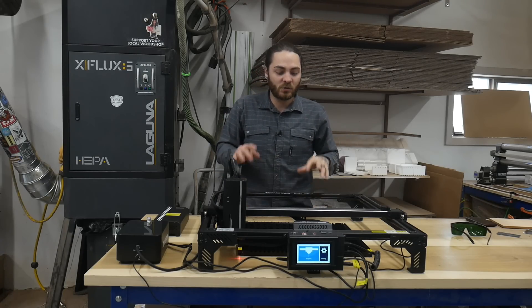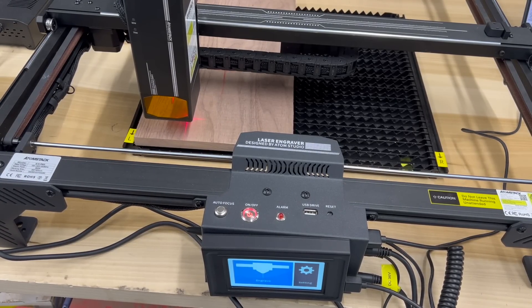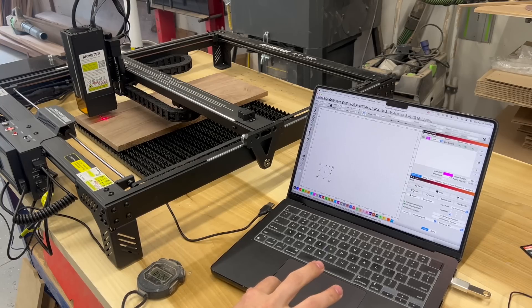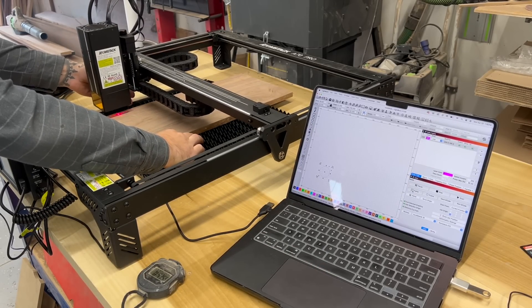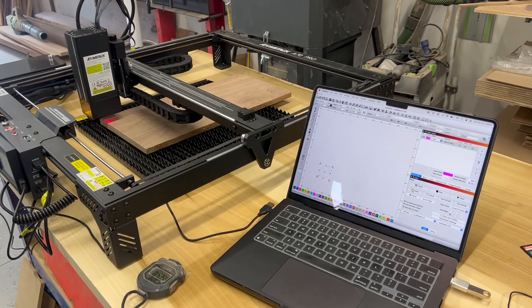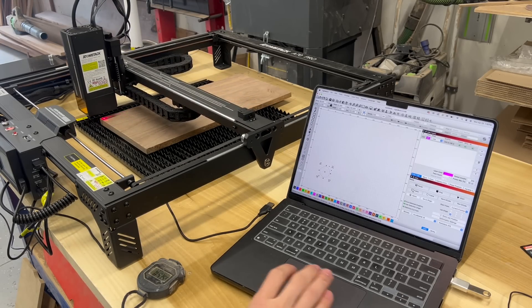The A70 does have autofocus, which I used every time, and all higher-end CO2 lasers should have autofocus as well. For alignment it's super easy — there's a trace feature in LightBurn that simply outlines where it's going to cut. For the A70 I did have to set an offset as the laser pointer is not directly underneath the cutter head. For my CO2 laser the trace feature works the same way and they also make cameras to make alignment even easier.